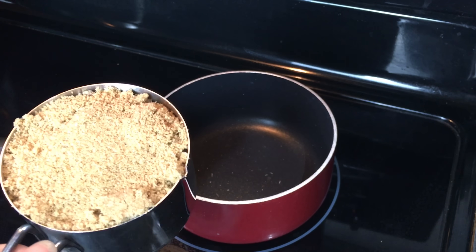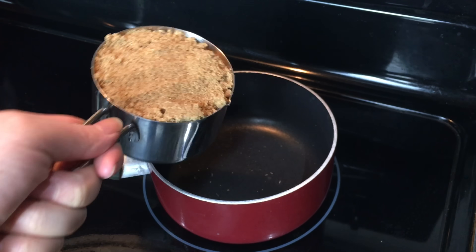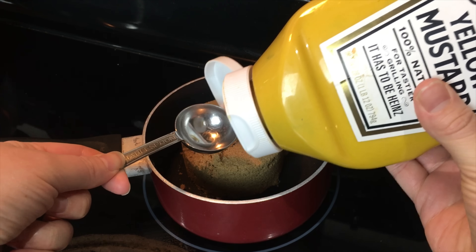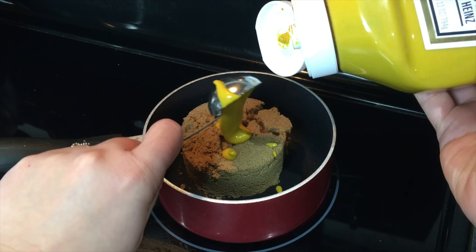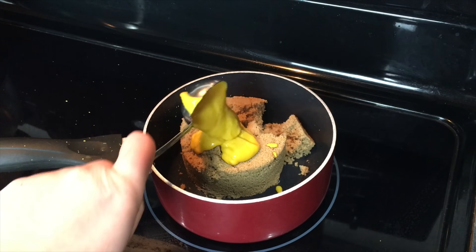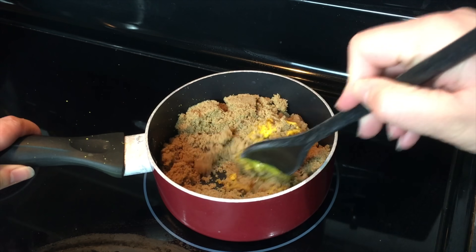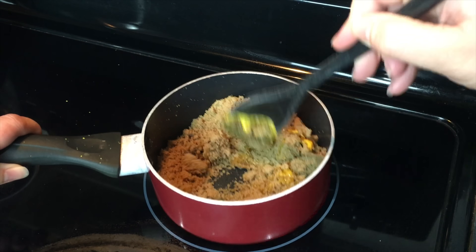It is almost time to put the glaze on, so we better make the glaze. You want to add one cup of brown sugar to a saucepan, and two tablespoons of yellow mustard. You'll want to stir that right away so nothing burns, and basically you're just melting this down to turn it into a glaze.